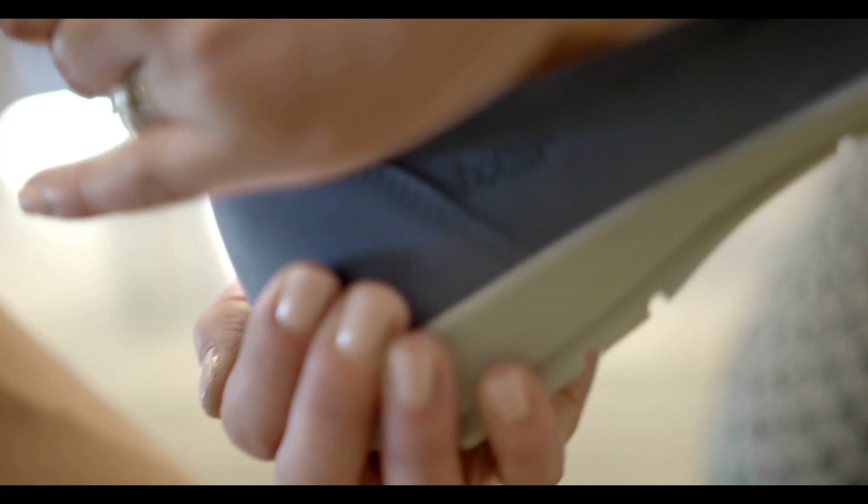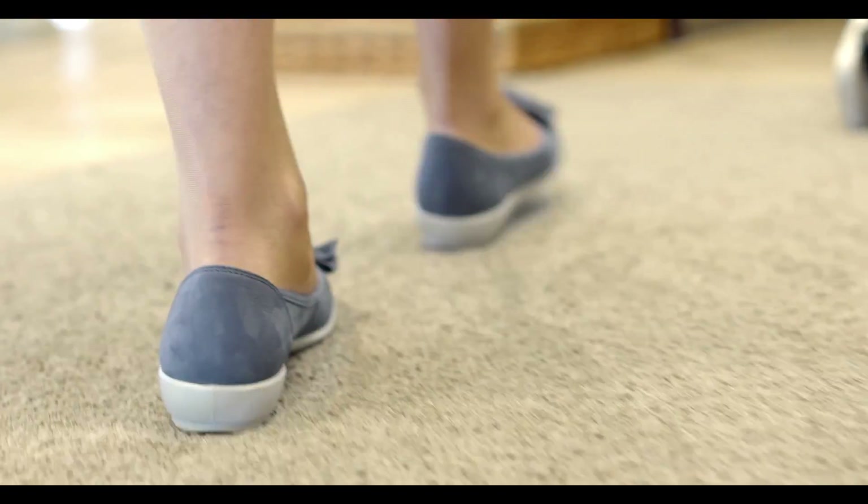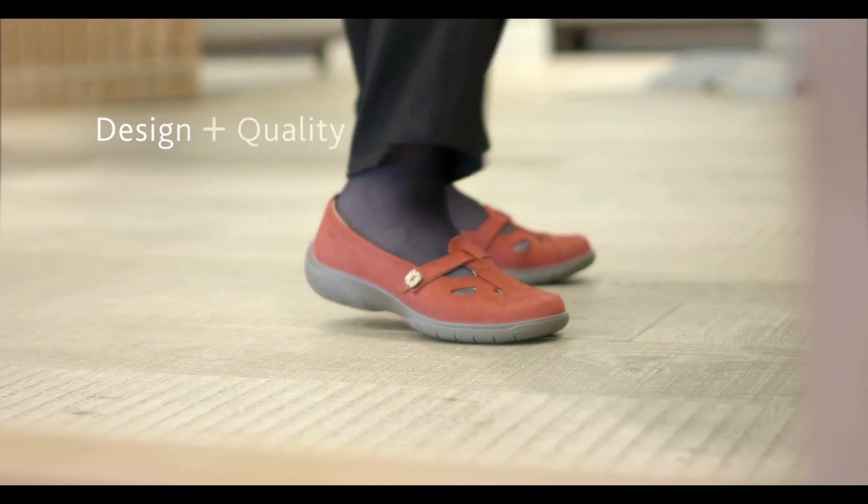Snug with no gaping, followed by a tug on the heel to check that there's no slipping. Finally, you get all the time you need to walk around and make sure you're happy.